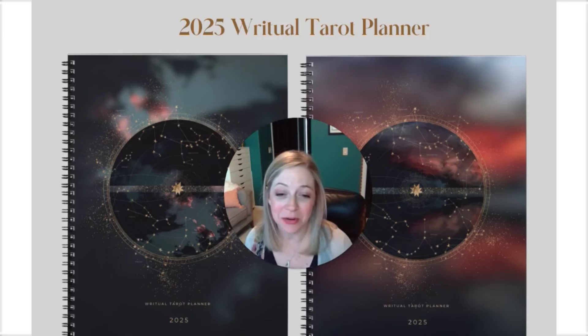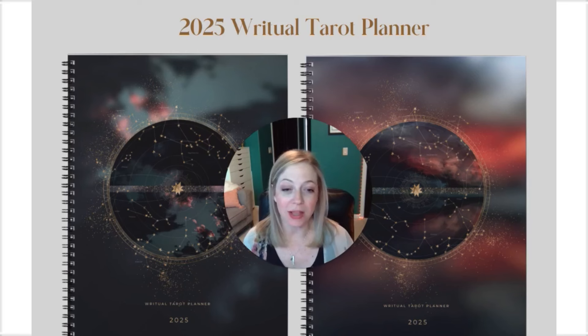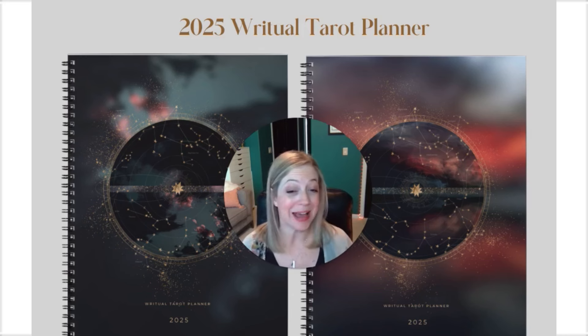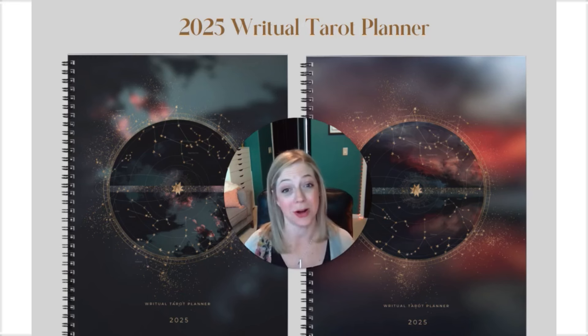My name is Sheila Ellis. I am the founder and creator of Ritual Planner. This video is to walk you through our 2025 Ritual Tarot Planners. We have a lot of updates and changes in this year's planners, so even if you are a past planner user, please watch this video and see what we've updated for this year's version.